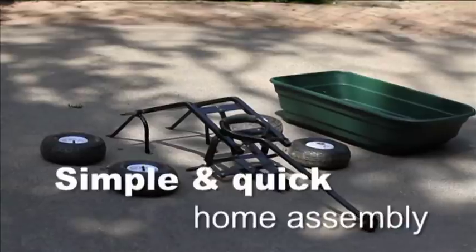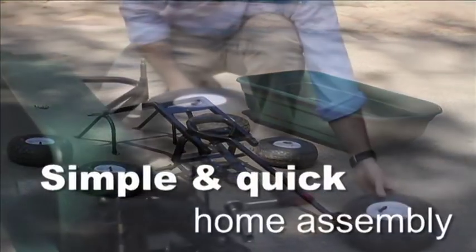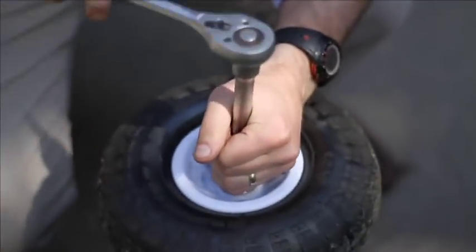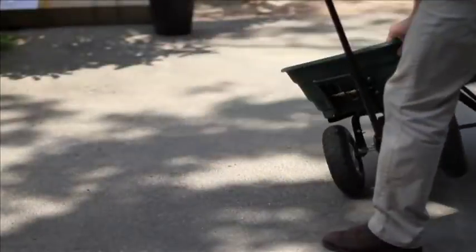Quick to get started, the Big Tipper comes already 85% assembled out of the box, so you won't spend ages fiddling with parts. And within minutes you'll be up and running. It's gardening made simple.